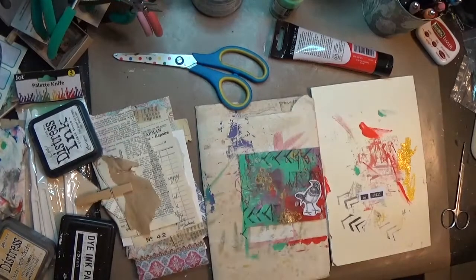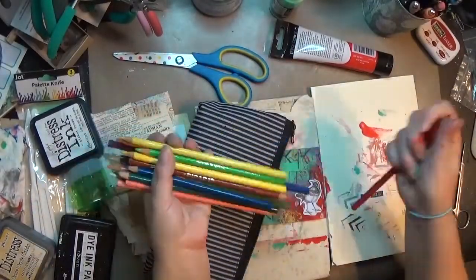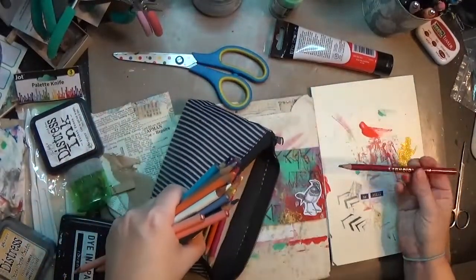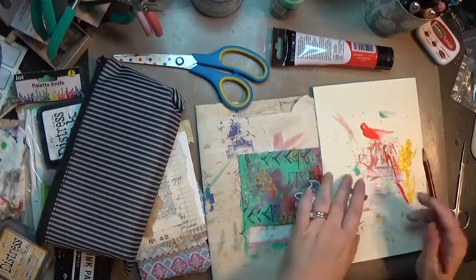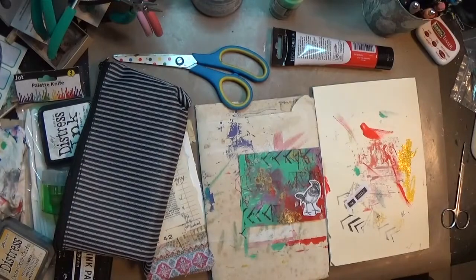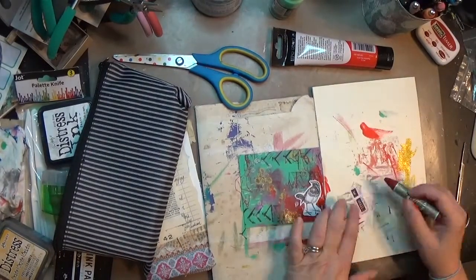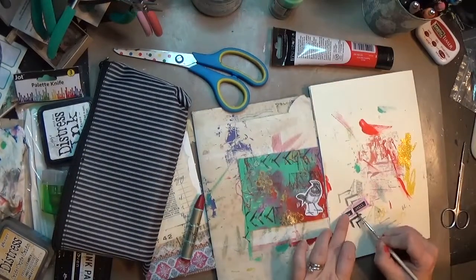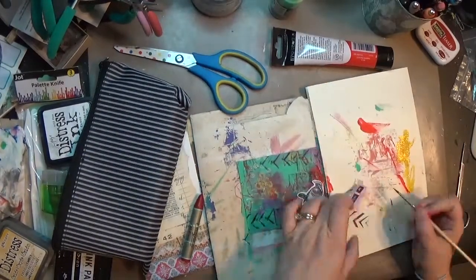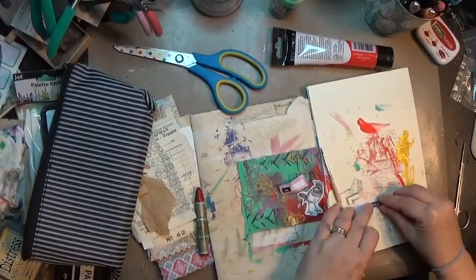I use the excess paper I cut off from the bird to stick down a couple of Chit Chat stickers — these are the single words — and I just picked out the words 'be' and 'still.' The background was kind of chaos and the bird was kind of sitting in that chaos, and I wanted to say be still even when there's so much going on around you — take a chance, take a breath, be still. So I tried to color that background with a little bit of red.